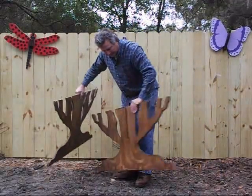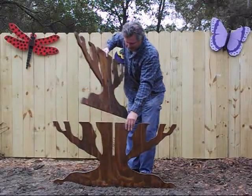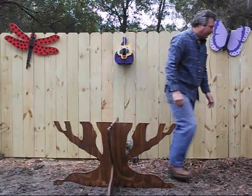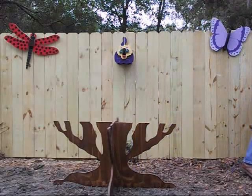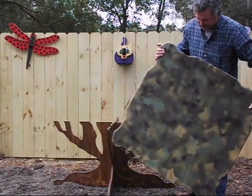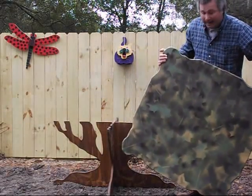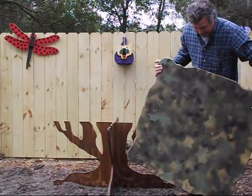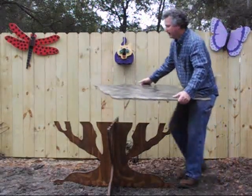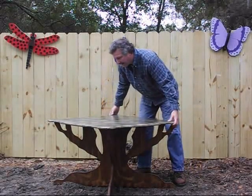The tree table comes with the base in two parts. We'll just slide these two together at the top. The top is, as you can tell, camouflaged. All of our edges are rounded and sanded, and the top is painted with non-toxic paint for children.